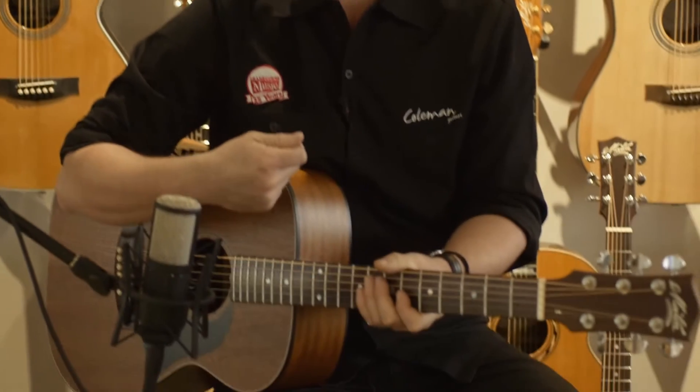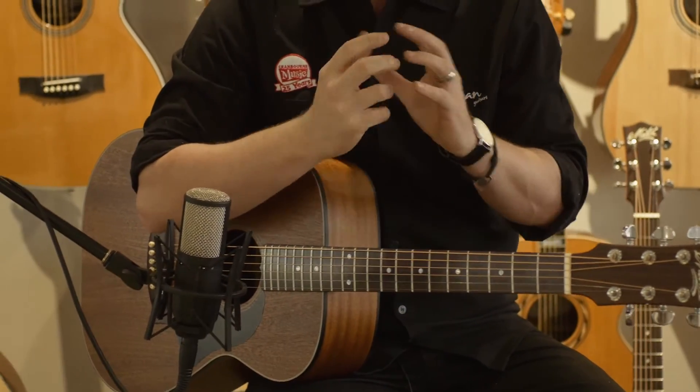So as you can tell, the M808 is a very versatile guitar. It's great for fingerpicking, or you can dig into it with a pick and it's going to really open up and give you a nice even sound. Great bottom end, great feel and tone.